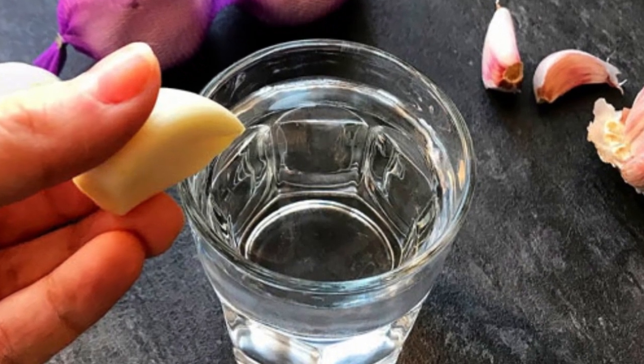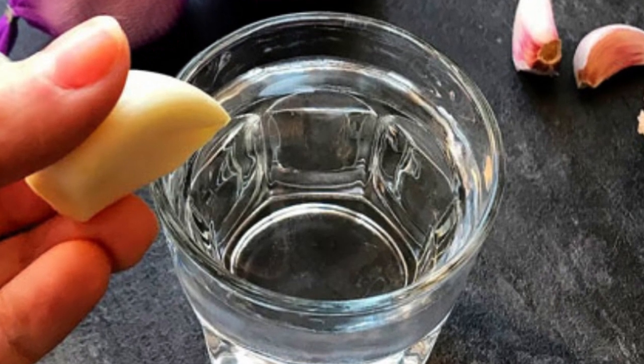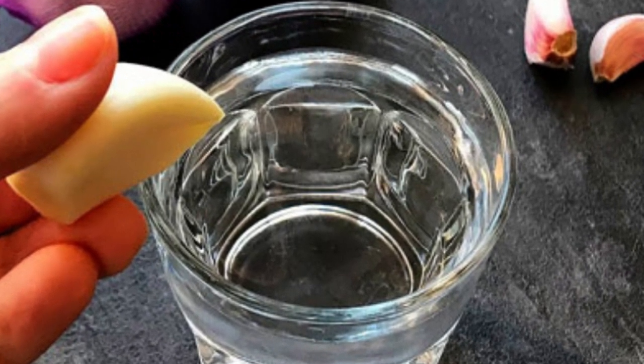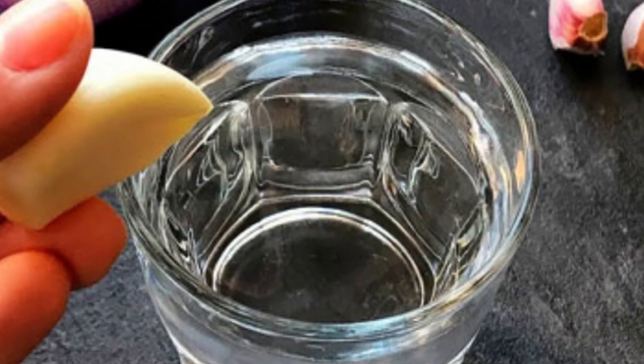Step 1: Prepare the Ingredients. To make refrigerator garlic water, you will need: one head of garlic, one liter of water, and a jar with a tight-fitting lid.